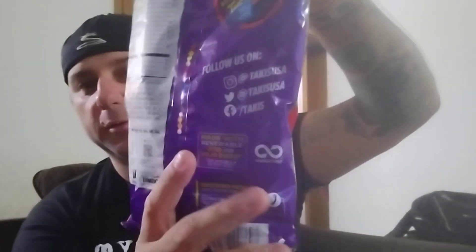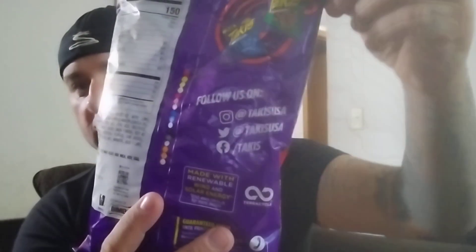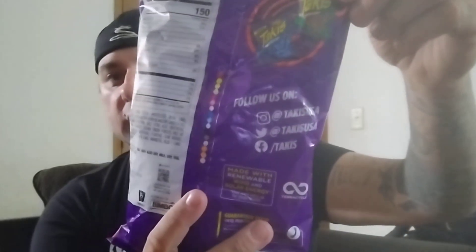Pretty cool looking bag. I'm going to do this one last. I think I'm going to start with the Nitro and then go Fuego and see how it all works out. I'm not going to read off all the ingredients, but if you guys want to follow them on social media, that's where you can go too.